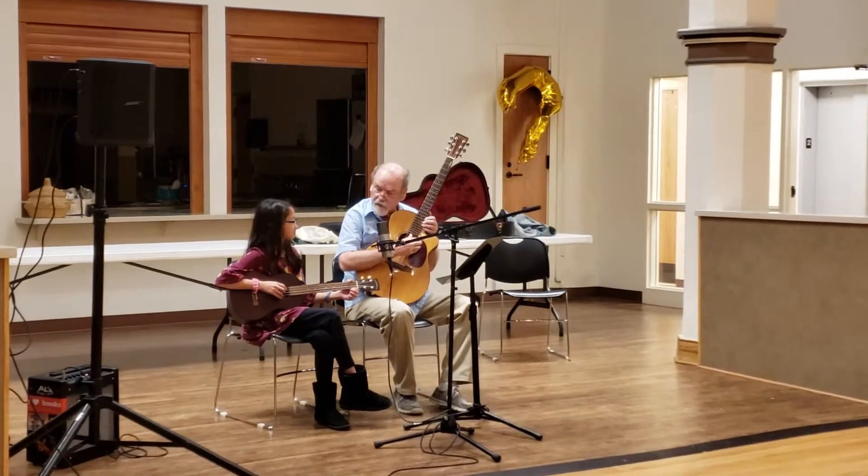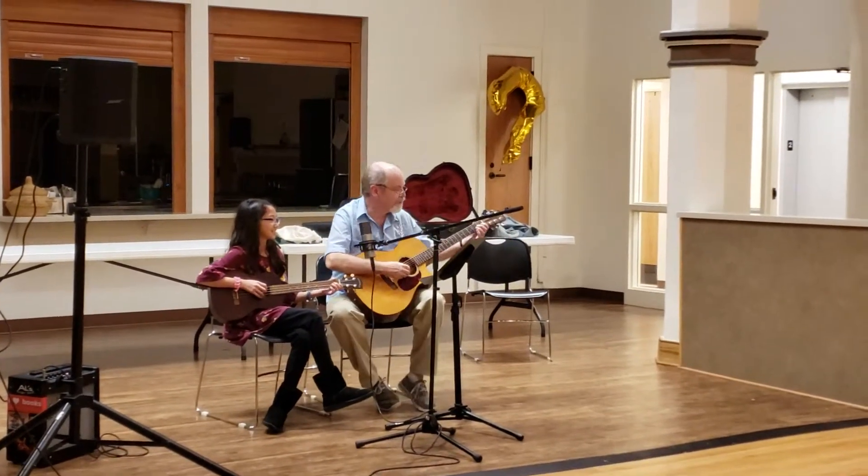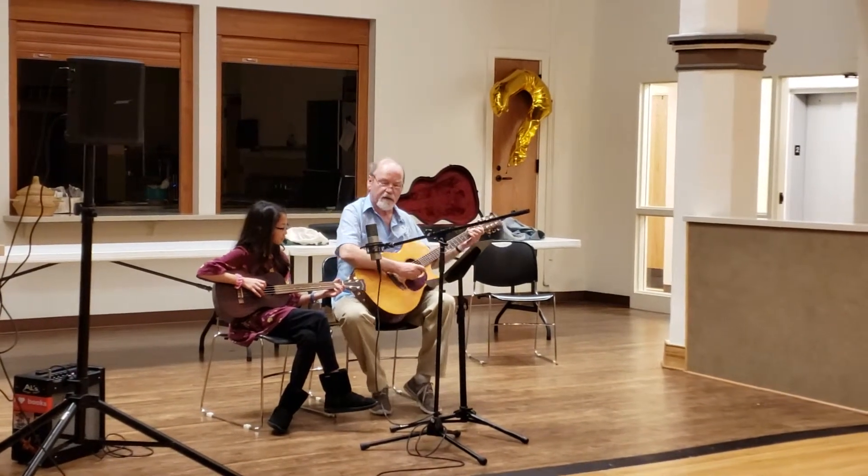We're going to do one called You Are My Sunshine — if I can remember that modulation part. So I'll play the first part again. Now ready? Here we go.